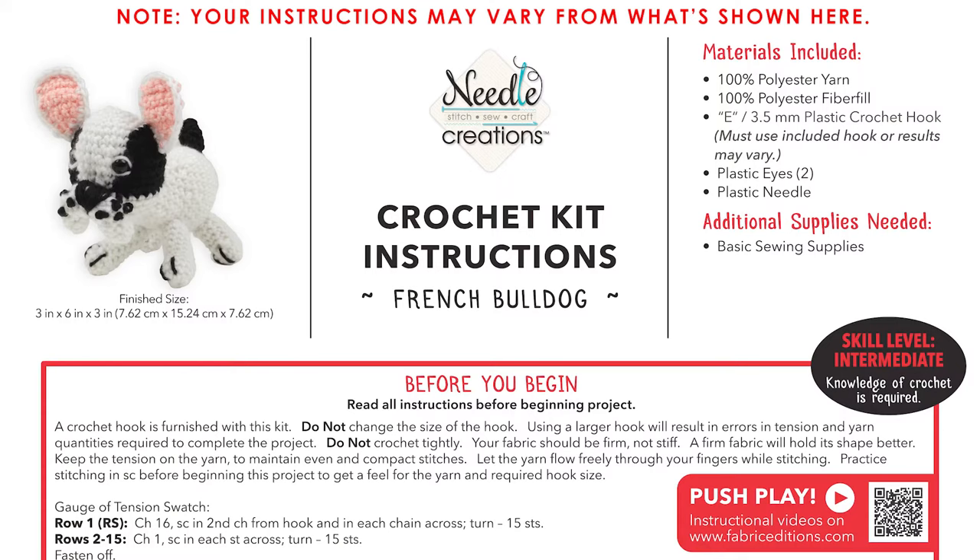There's a great set of instructions. The skill level is listed as intermediate. Make sure that you understand your instructions before you begin and practice the stitches being used so that you don't become overwhelmed working on your project.